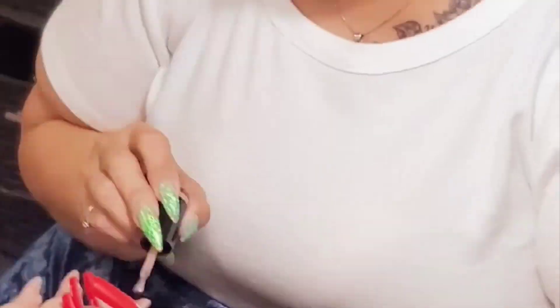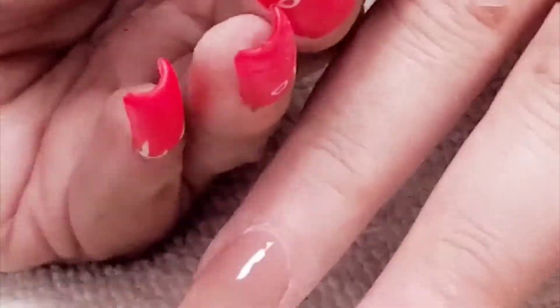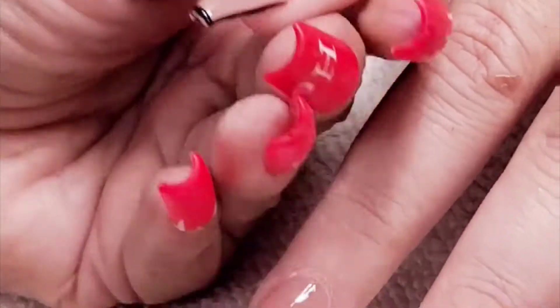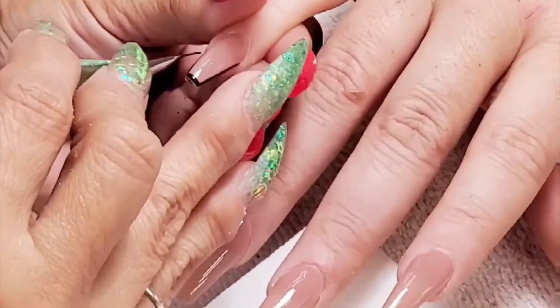Thank you to Nail Addict for sponsoring this. This color is called Sand Swing and Sun — a really fun summery color. I went with it as one of my color options — well, actually I told them to surprise me, so this was one of the ones they put in. And look at that design she's putting on, guys — oh my god!